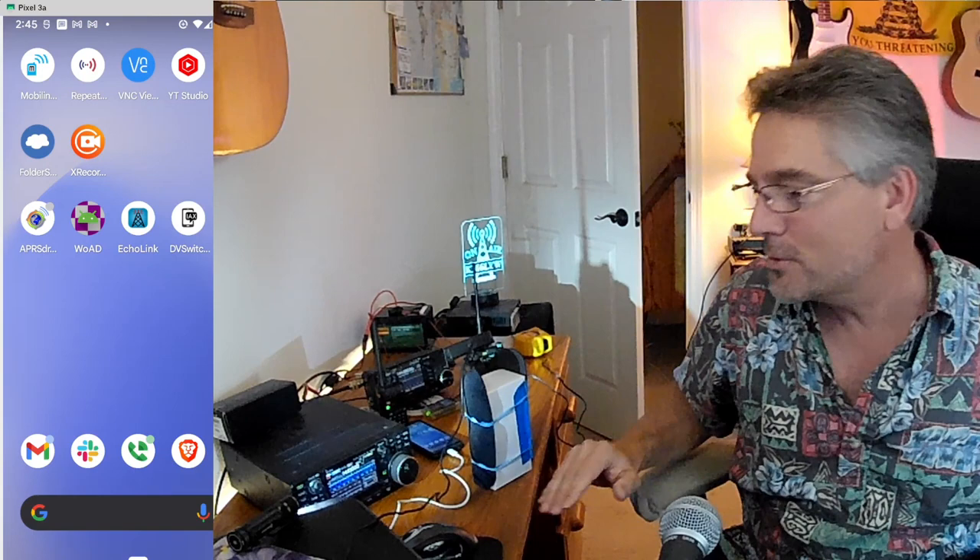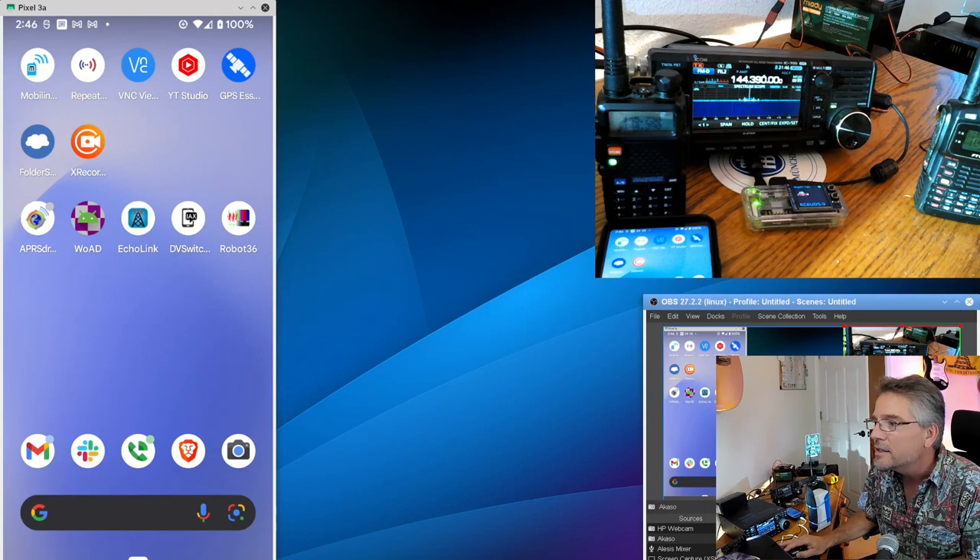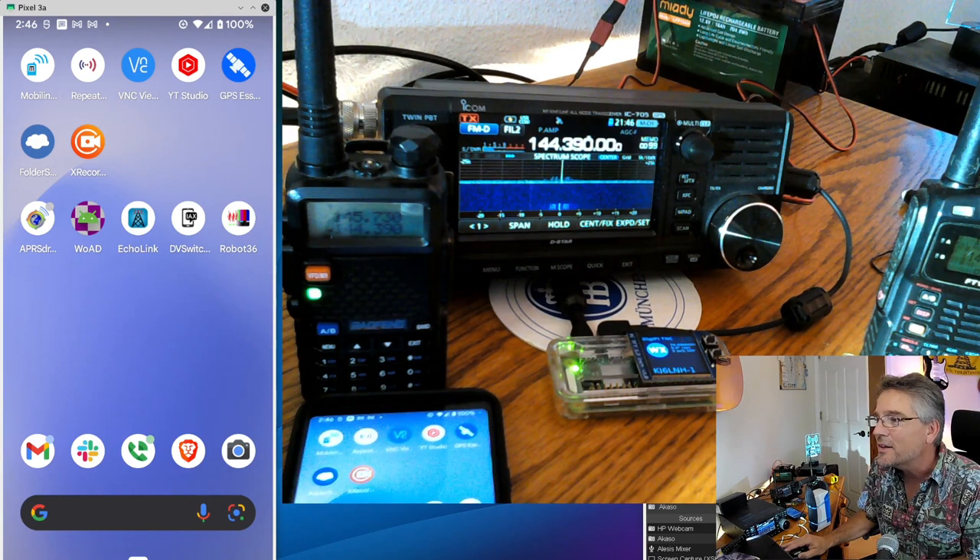Welcome back. We're going to keep the bumper music short. YouTube has told me that ham radio operators tend to have a short attention span — that probably applies to everyone on YouTube, I'll be honest. So let's make myself a whole bunch smaller and make this cool ham stuff a lot bigger.